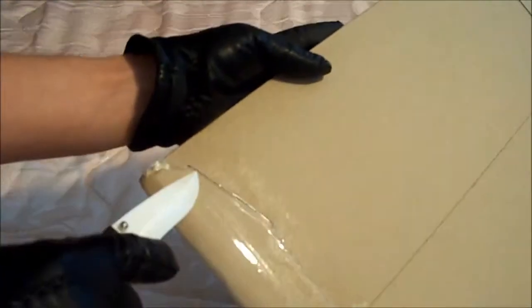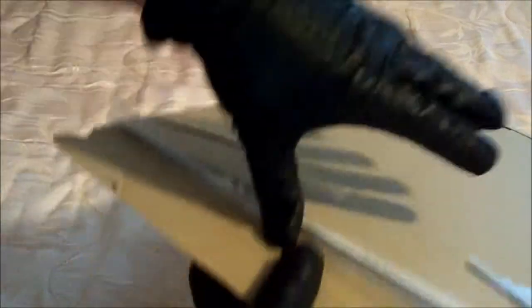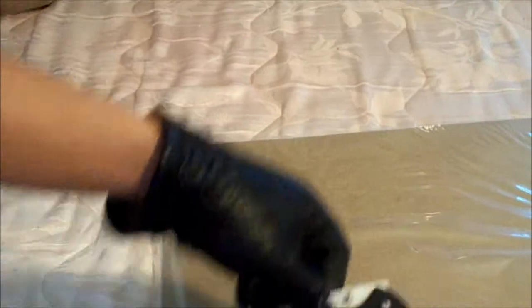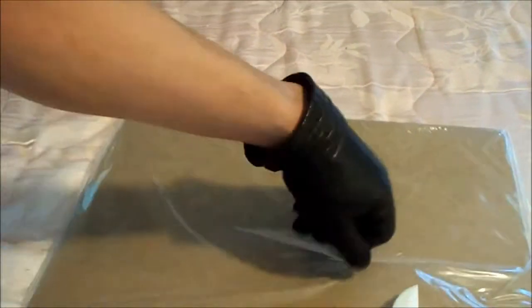I'll warn you while this is happening: towards the end of the video, after print number 14, there will be a cut in the video itself. My camera shut itself off — eats batteries like candy. Need to get a new one. Can't even record a four minute video without the audio cutting out or without the filming actually stopping.